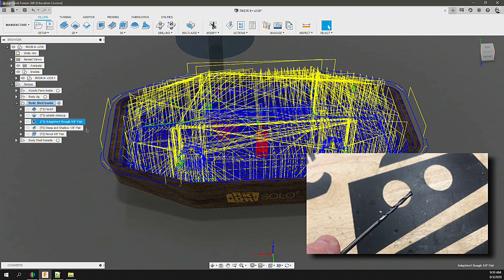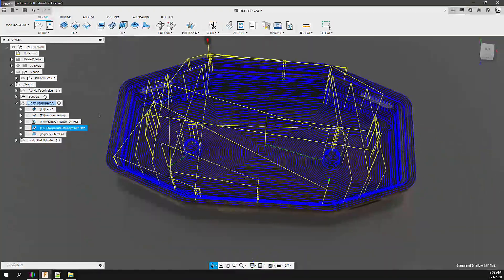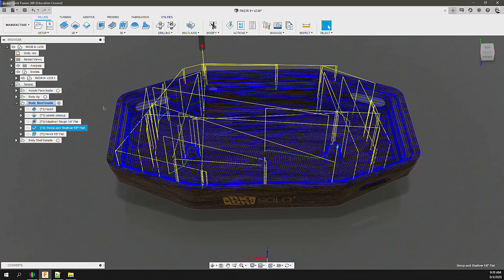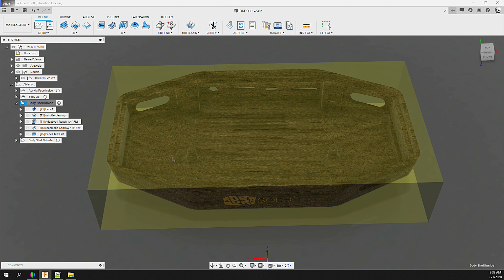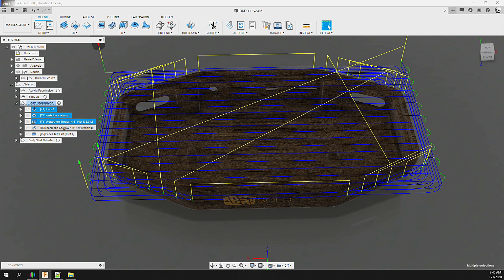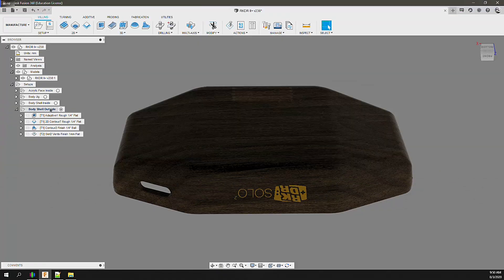Once roughing is complete, we run finishing operations with a 1/8-inch 2-flute flat end mill. A steep-and-shallow process with a 0.5-millimeter step down cleans up all rough edges and step-downs. Since this is the inside surface, it doesn't need to be perfect — as long as tolerances are met. The final internal operation is a pencil cut to clean up critical mount ledges to exact specification. The inside operations are post-processed grouped by end mill type: one file for roughing using the 1/4-inch bit, and one for finishing passes using the 1/8-inch bit.